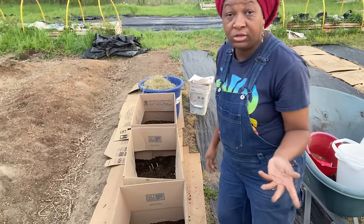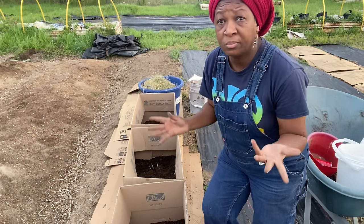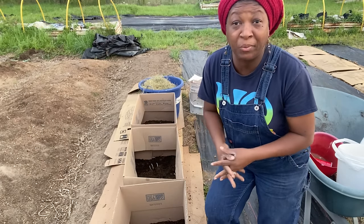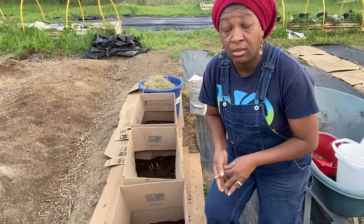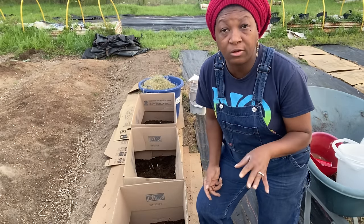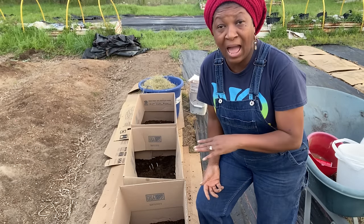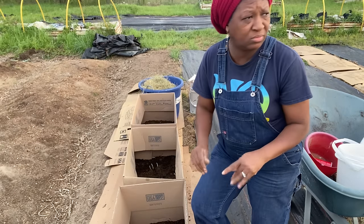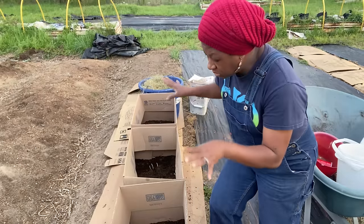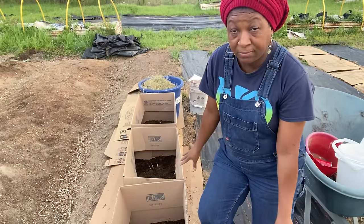If you had to buy them, you could. But if you didn't want to, you could just go to any place with a box — any store, Walmart, anywhere — and get yourself some free boxes. No boxes with that waxy red coating or any color coating. You don't want a box with wax all over it and dyes and all of that. You just want a plain cardboard box. That's it.